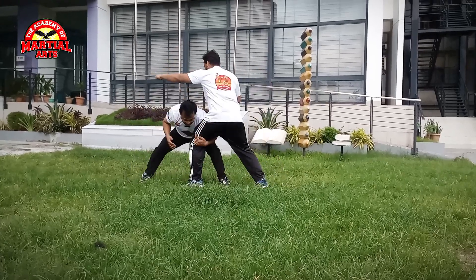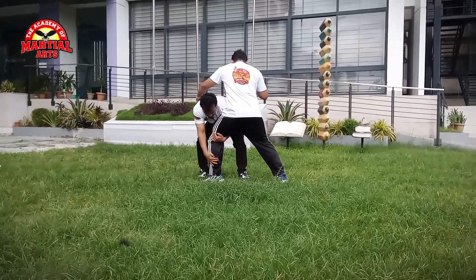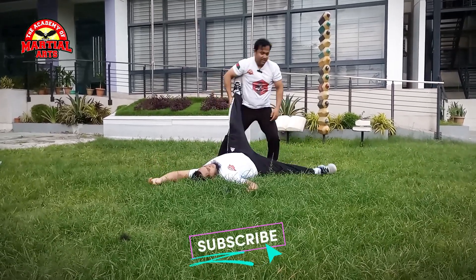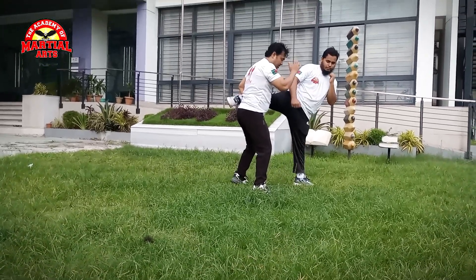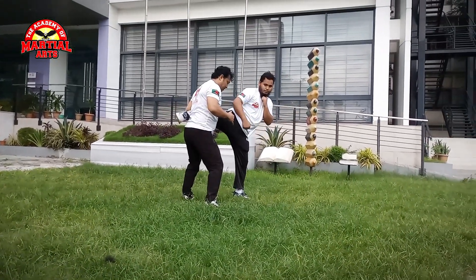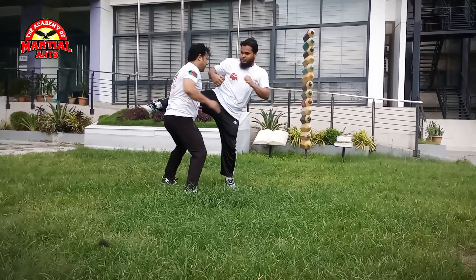And one, eight. You can turn it on. Eight. Okay, start. Seven, eight.